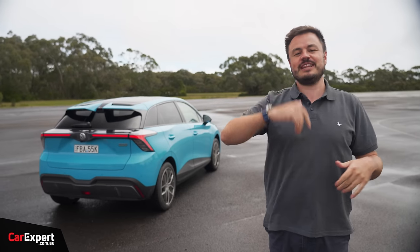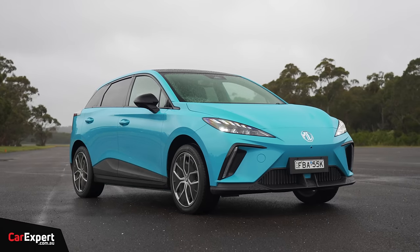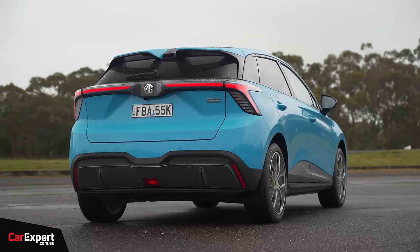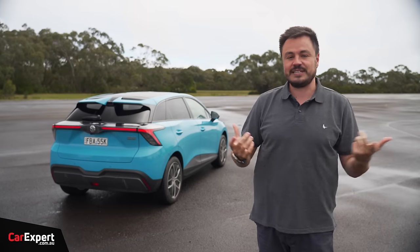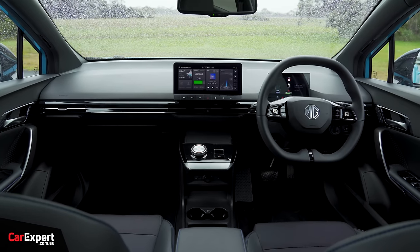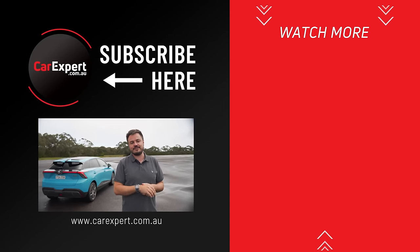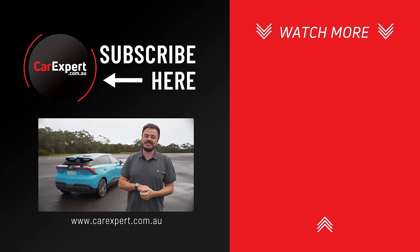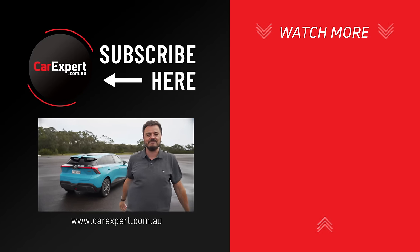So, is the MG4 the affordable electric car we were hoping for? Yes, it is — but not in this top-spec Essence trim, which is a little too close to Tesla Model 3 money, and the Model 3 is a better vehicle at that price. At the entry level or mid-spec, however, this becomes really good value: rear-wheel drive so it's fun, decent range, and all the bells and whistles you'd expect today. Let us know in the comments if you're looking for an electric car and whether you've test-driven this. If you enjoyed the video, please like and share it. Subscribe and press the bell icon, and until next time, drive safely.